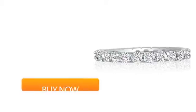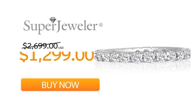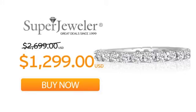So order your ring now at this unbeatable price, only at Super Jeweler — great deals since 1999.